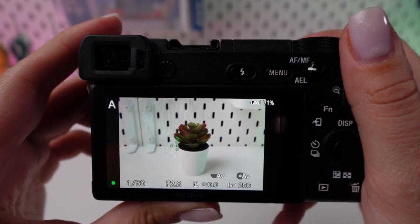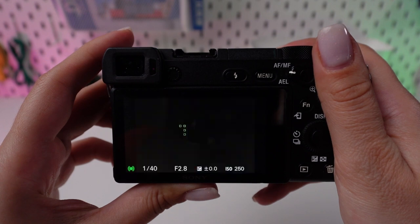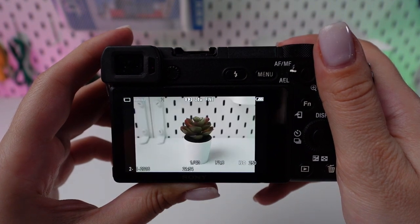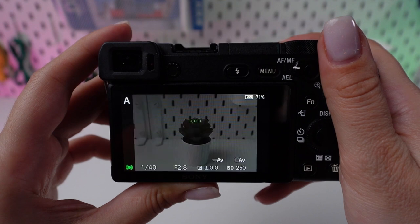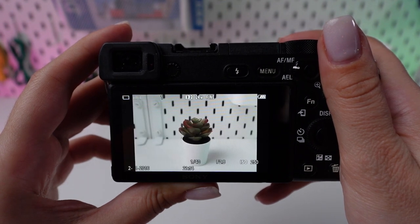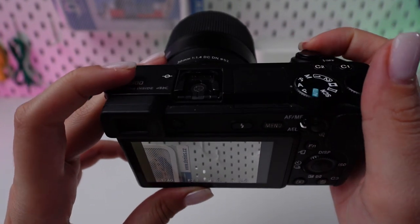Frame your scene using the viewfinder or LCD display. To commence continuous shooting, press and maintain pressure on the shutter button. Your camera will persist in snapping photos as long as the button is pressed, subject to your camera's buffer capacity. Let go of the shutter button once you've captured the sequence you want.